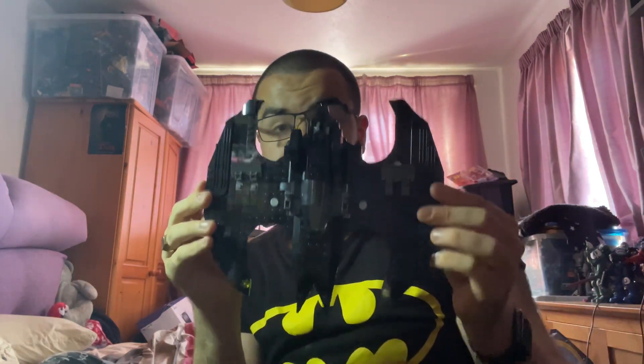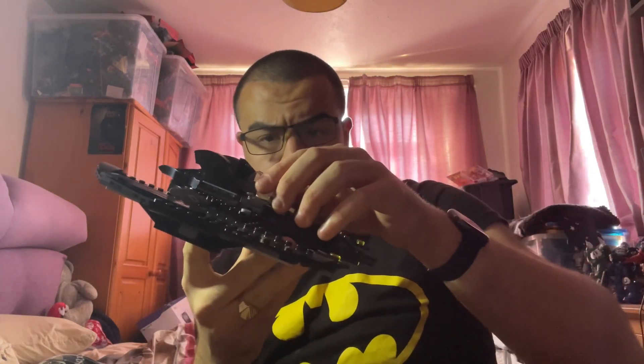Now for the Batwing itself. Here it is — it's not really that big, so it was quite easy to build. It's a pretty cool design. When you hold it up like this and angle it against a moon or something, you can literally make a bat symbol, which is pretty cool. It also opens up so you can put Batman in there without taking anything off, which is brilliant.